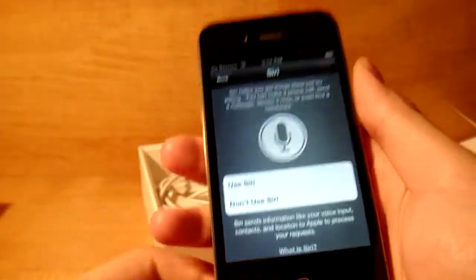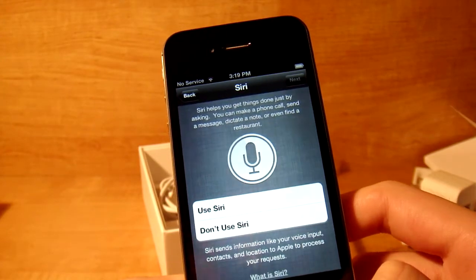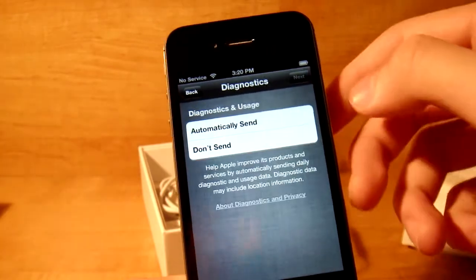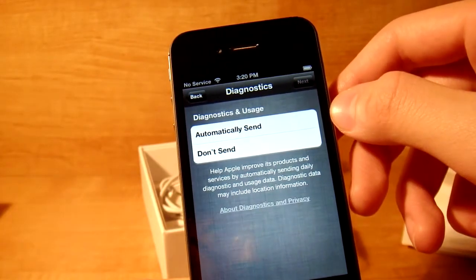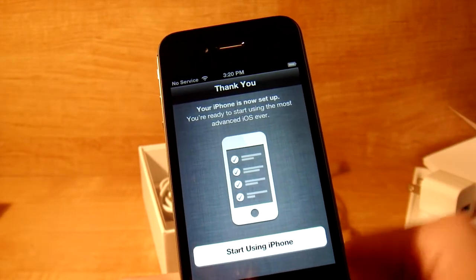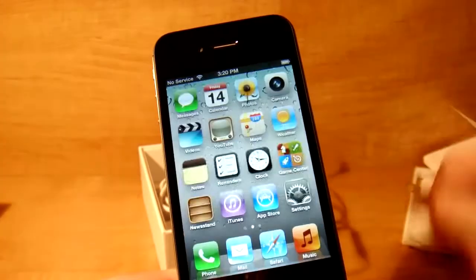Now this is a new Siri feature. I'm not sure, because this is not my phone, so I'm not sure if it'll work with my voice. But let's just turn it on. Diagnostics — automatically send. If there's any problems, they'll send to Apple and fix it later on for you. iPhone is now set up, ready to start using your OS. Start using iPhone.